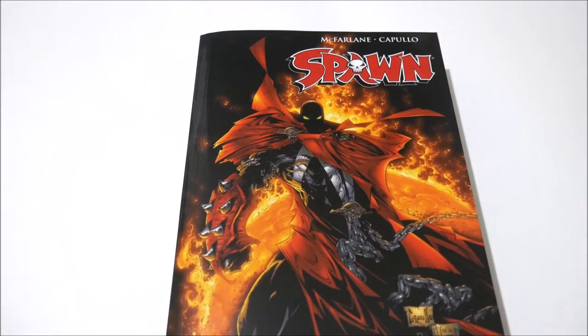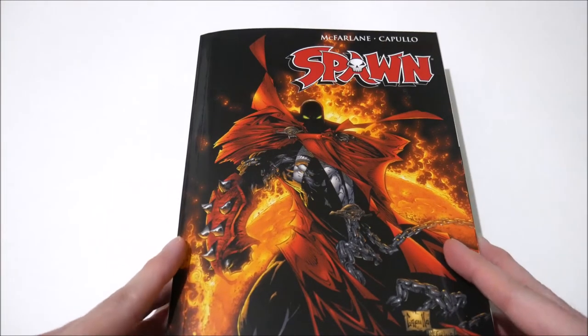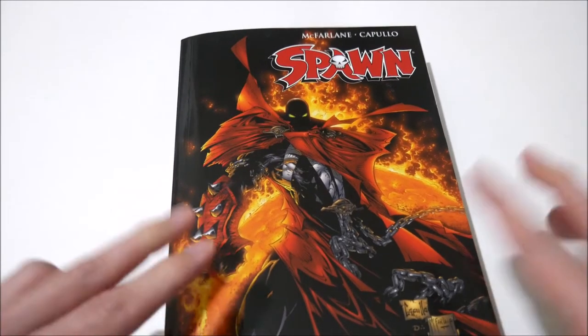I'm always honest with you guys in my reviews about whether I like something or I don't, and I hope that's one of the reasons you subscribe to this channel. While I don't give star ratings typically, I do have to mention a grievance I have with this book.